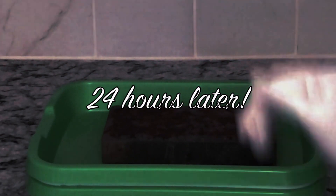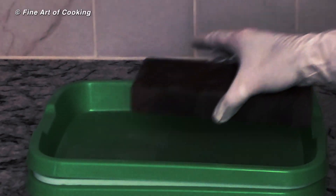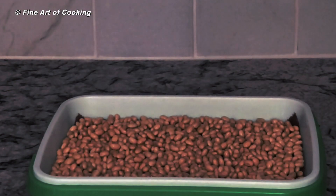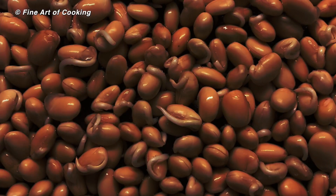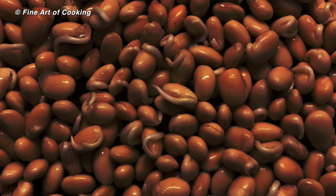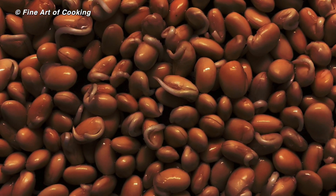This is 24 hours later. Let's do a quick peek inside. We don't want to expose them to light this soon, so I'm not turning on any bright lights for this. You can see they have germinated. They look healthy and should do well for the next three days.